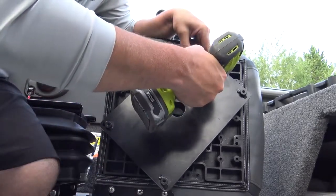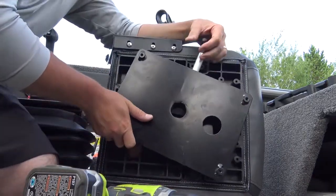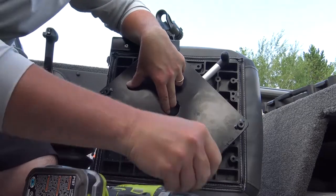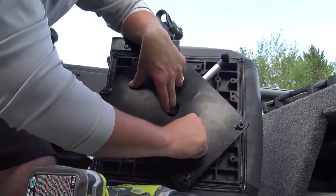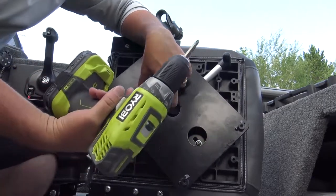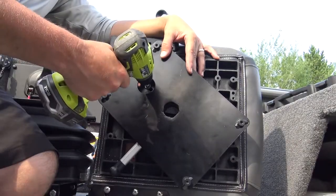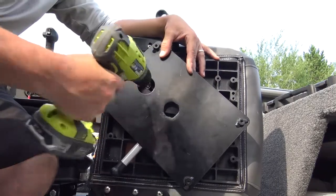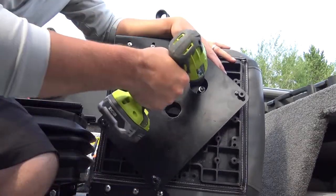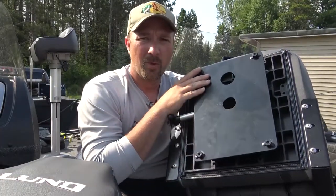Put the bolt in by hand first, start it a little bit. Got that one started, now move it down to the next one, line it up — do this with all four. You want to get yourself a slightly longer bit; if you've got a real short one you won't be able to reach. Now go along and snug up all four screws so they're nice and tight.